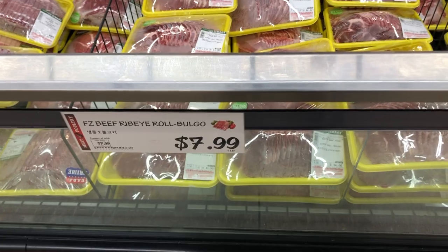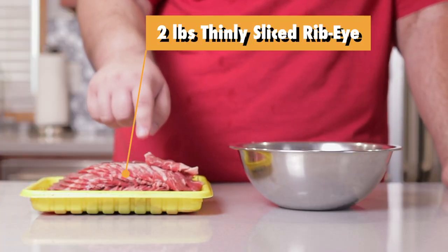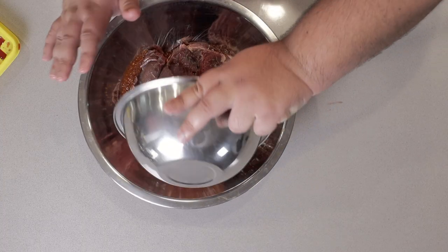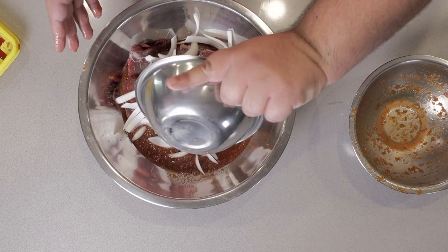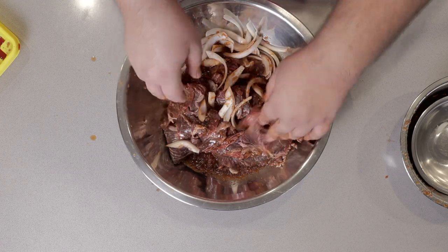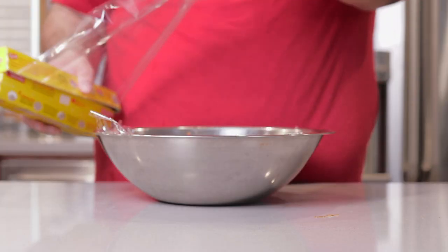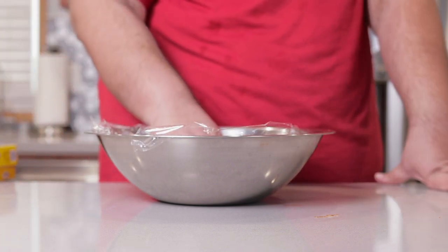So go to a Korean grocery store and pick up some thinly sliced ribeye. Grab two pounds and add it to our marinade. Mix everything in a big bowl, take half an onion chopped into broad strips, and mix everything together with your hands — really get in there and try to separate the layers of meat. Cover with plastic wrap; let this marinate for a minimum of one hour, but no longer than 24.